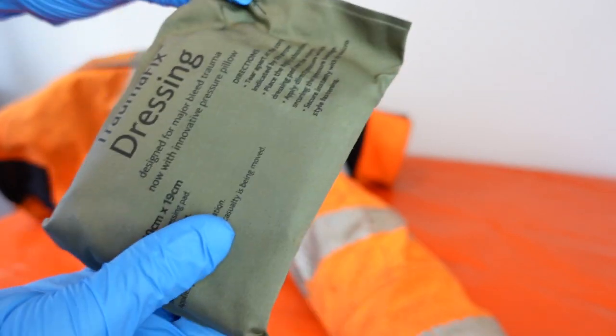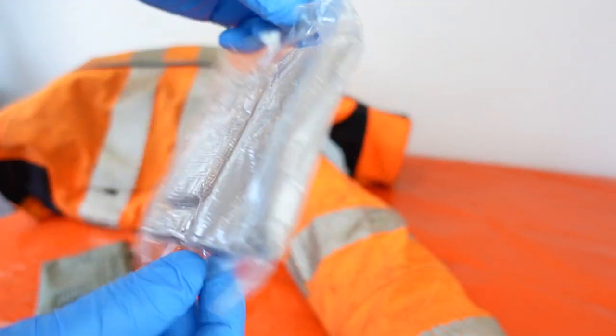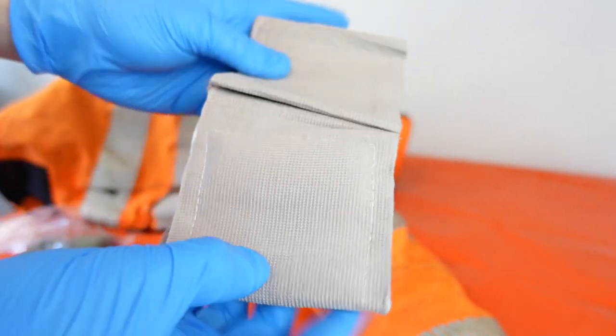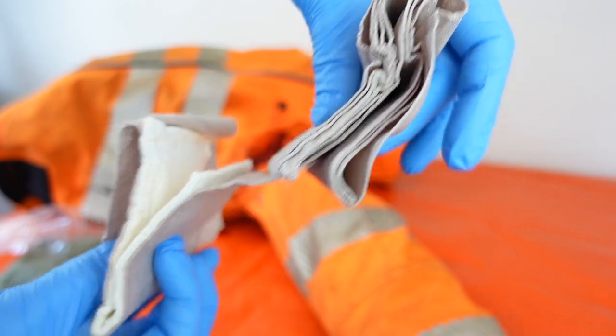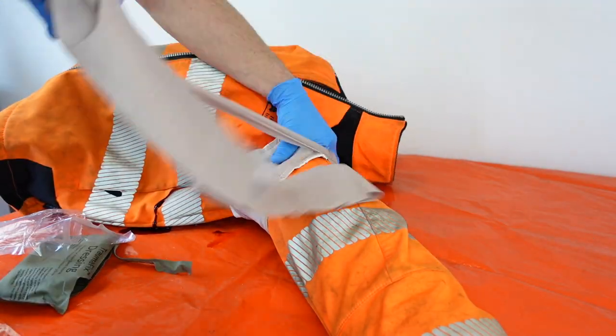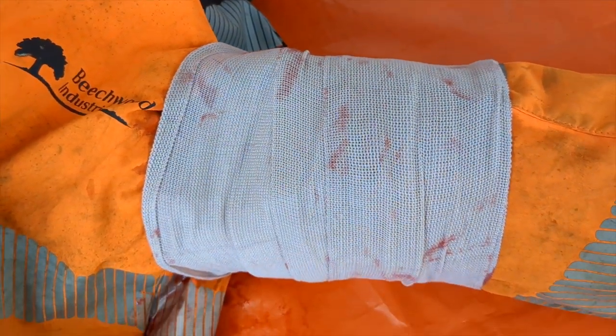A bandage can then be applied over the top. The bandage is a trauma fix dressing used by NATO forces — a sealed and robust waterproof pouch with a pillow-style absorbent pad and an elastic bandage. Native have opted for the medium 10 by 19cm bandage, which is more than adequate and keeps the kit nice and compact.